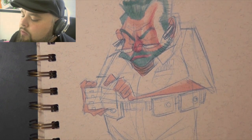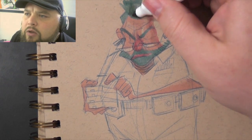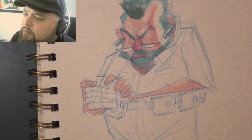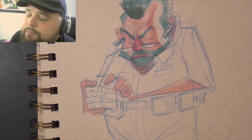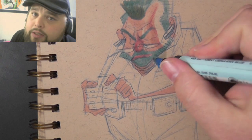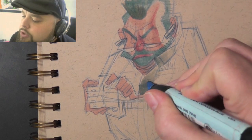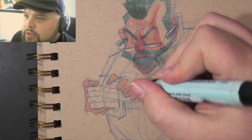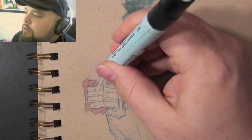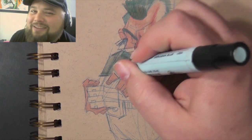I want to start by putting you in the mindset of who you're getting feedback from — whether that's a teacher, an editor at a comic book company, a publisher, an art director, or other established artists in the career you want to pursue. I want to put you in their chair for just a few minutes so you can see what they're reacting to when you try to show them your portfolio.